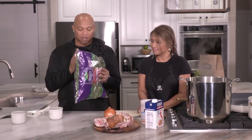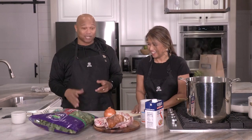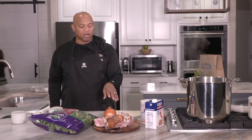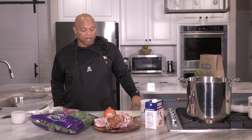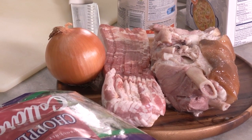For the ingredients, you have the collard greens — already chopped, but you can buy them in bundles, roll them, and chop them up. Then we have one full onion that will be sautéed, thick-cut hickory smoked bacon, and then a ham bone or a ham hock. I usually like to use a ham hock.